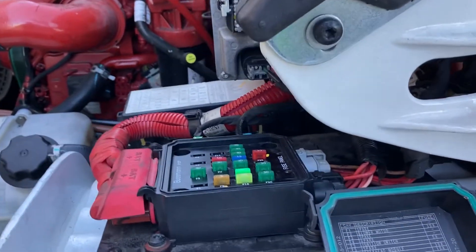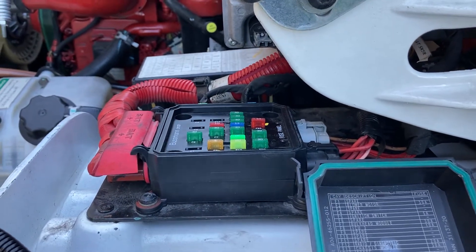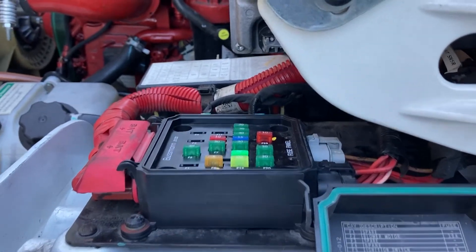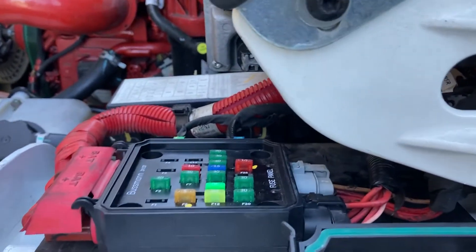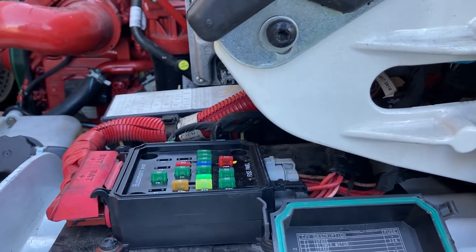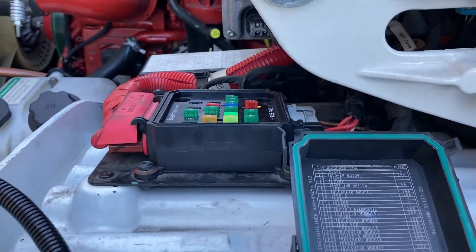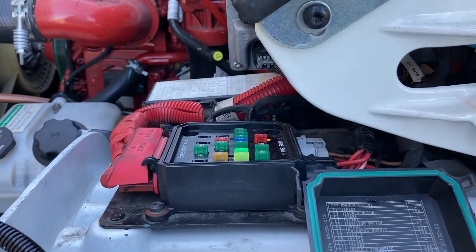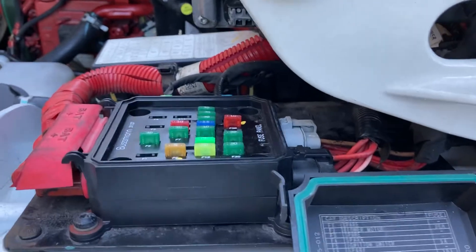I'm working on a 2018 Freightliner M2 with the Cummins engine. It came in with a complaint that the right headlight wasn't working, along with the taillights and the brake light. After a whole lot of troubleshooting and finding that there was not the right power going to the right places,